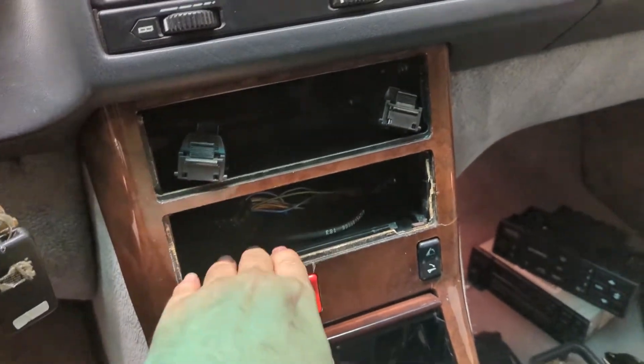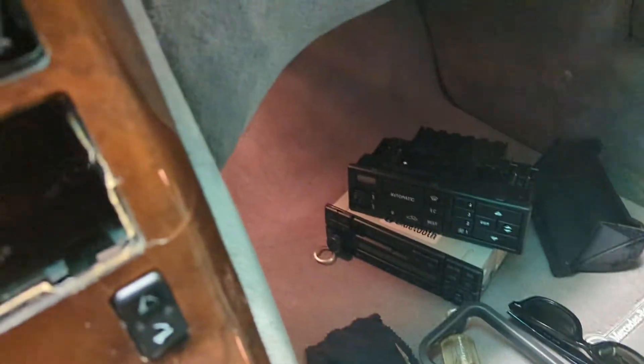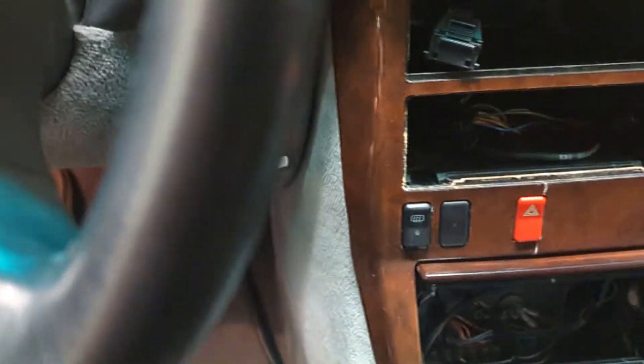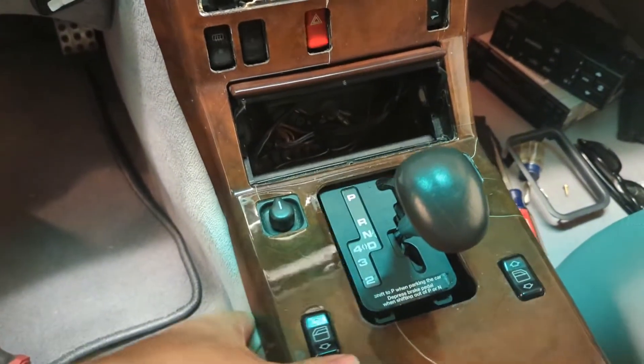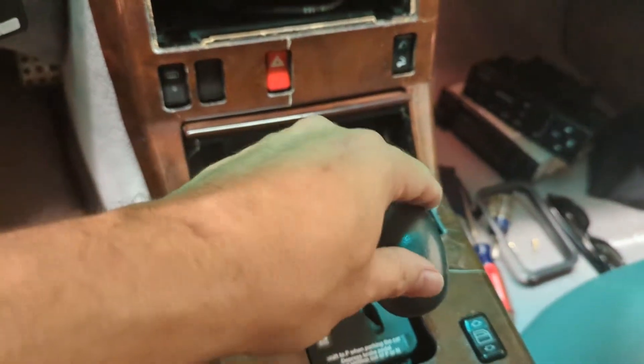I took the radio out — it's got this special tool that you use to take it out. Once you get that out, you can push out the climate control no problem. Now all this is out, this comes loose, and you will have to put the car on and just move the shifter back.